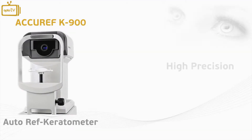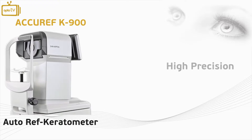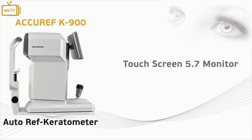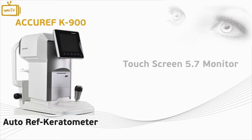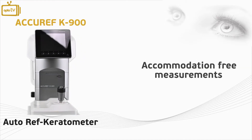With a new corporate transformation, Wrexham introduces the excellent high-precision newly designed Acurif K900 Autoref Keratometer. The K900 is equipped with an HD 5.7 inch touchscreen monitor with feather touch sensor buttons and allows the user to perform accommodation-free measurements.